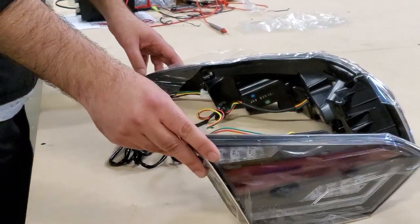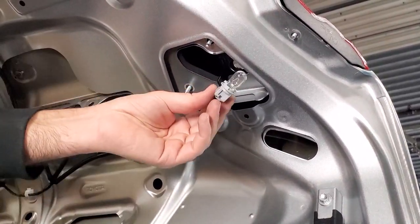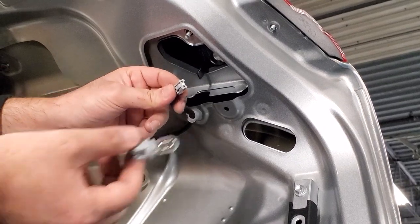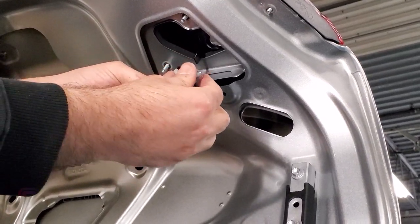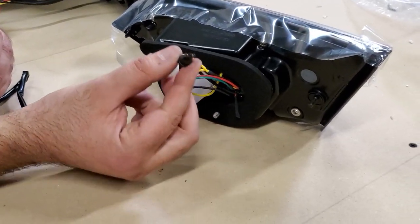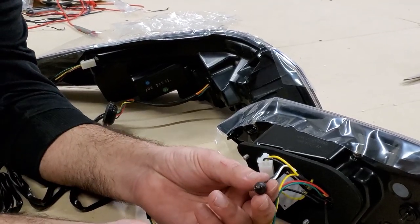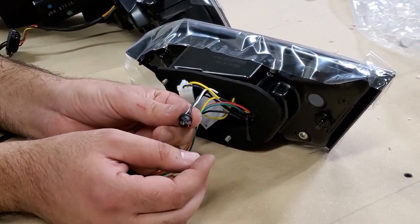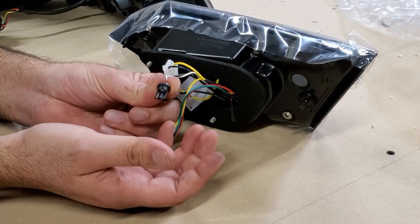Your turn signal issue should be solved with this setup. When you remove this socket, a lot of people remove this whole area — no, you don't do that. Put that back in. Now this is the SE version — you're going to be replacing this bulb only. Just remove this bulb, grab this plug, and put it in place of the reverse bulb. If it doesn't work, no problem — take it out, flip it 180 degrees, put it back in and the light should start working.